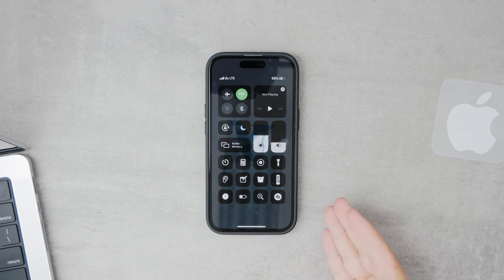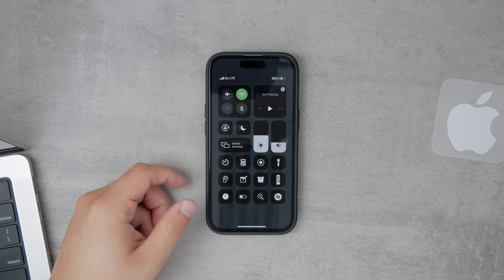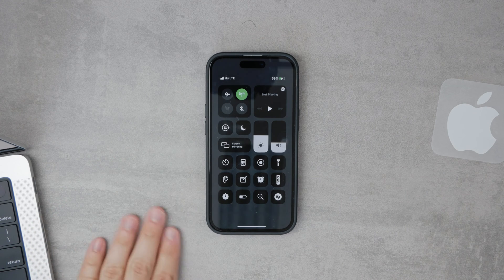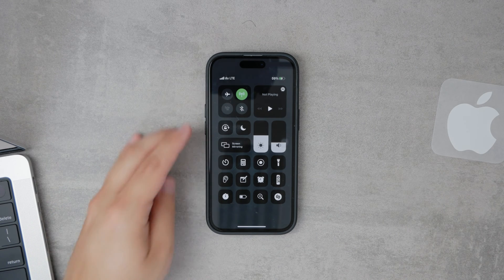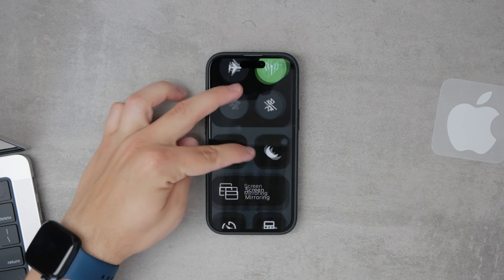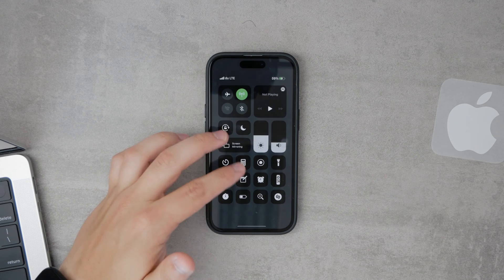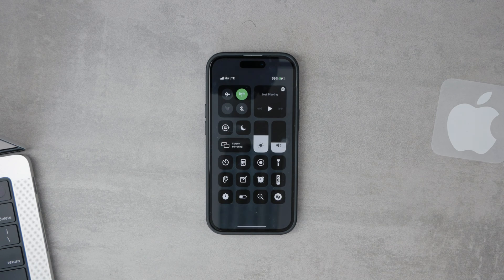Welcome back to Foxtech. Today we're tackling a common issue that can be quite frustrating for iPhone users: the Wi-Fi button is grayed out. This usually means that the button appears on your screen but it's not clickable, essentially preventing you from connecting to Wi-Fi networks. Let's dive into what might be causing this issue and how you can potentially fix it.